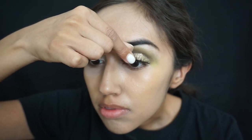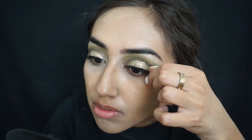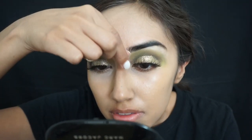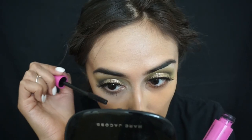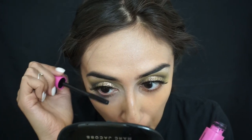I'm applying some falsies — these are from Morphe in the style Malibu. I actually really like Morphe lashes and think they're super underrated. They're so cute and they're only four dollars. I'm applying some mascara as well, and I'm also applying that to my lower lash line.